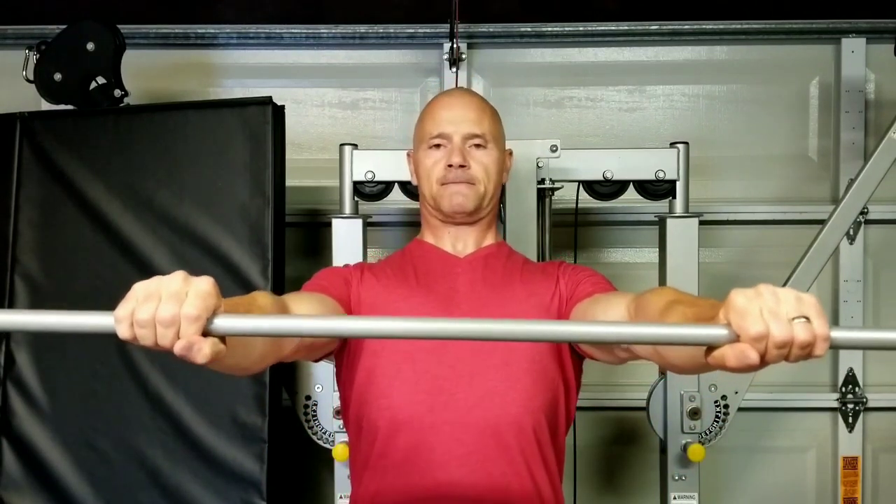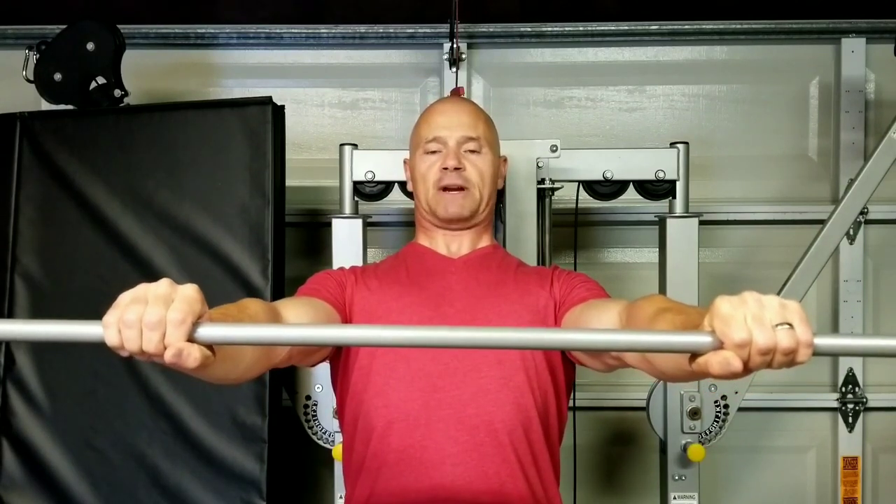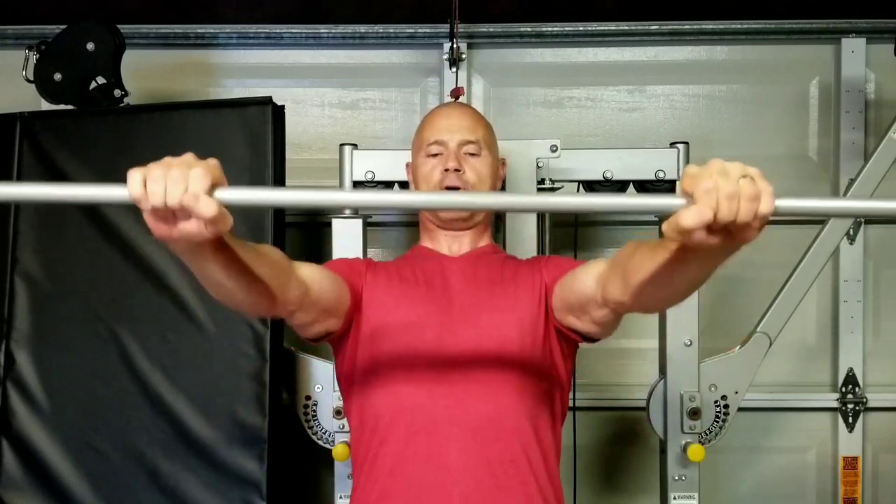Chest up, shoulders down and back. For bench presses: chest up, shoulders down and back, chin tucked in — now I'm ready to bench press. Deep down, elbows tucked in.